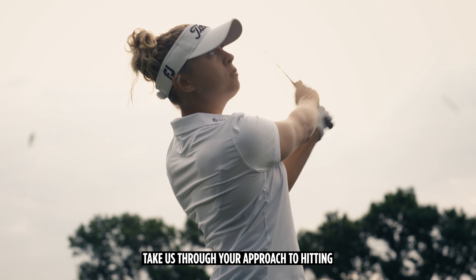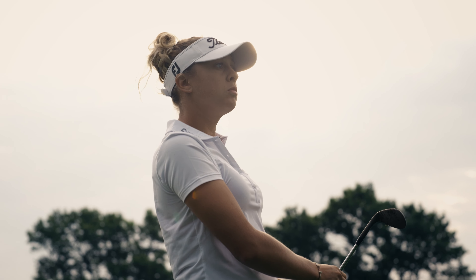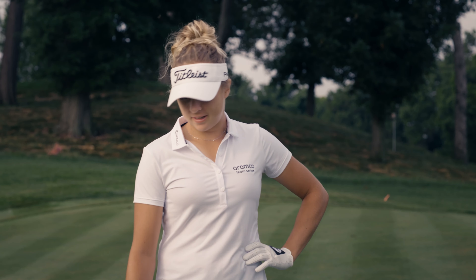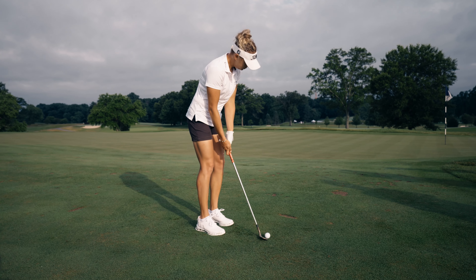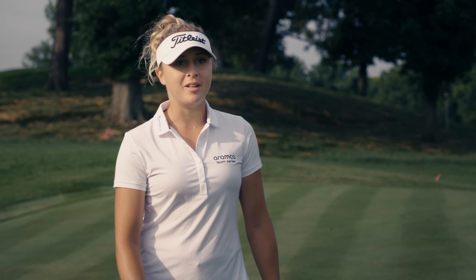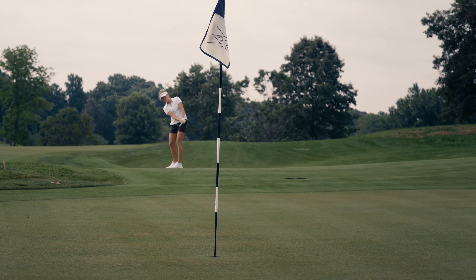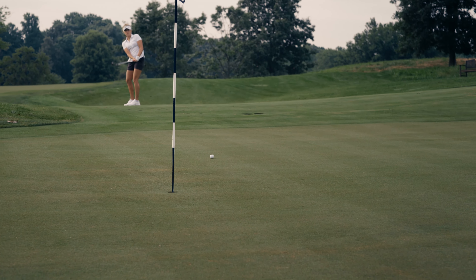So take us through your approach to hitting this chip shot, from everything before to when you're actually hitting it. First thing I'm going to look at is, obviously, the lie, and I'm going to start from there. Based on this situation and the greens, I don't think I need to land it close to the hole or anything. I'll just go with a pretty regular chip shot and just move the ball to the hole.